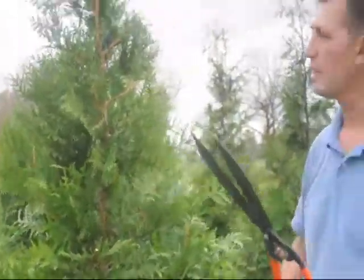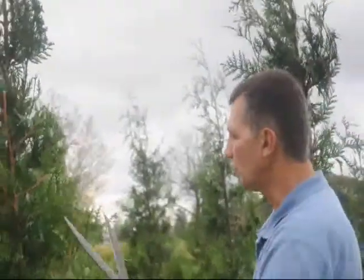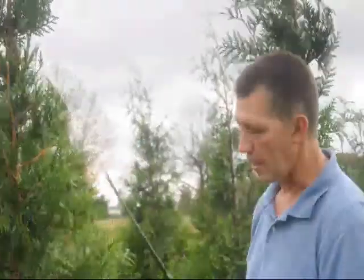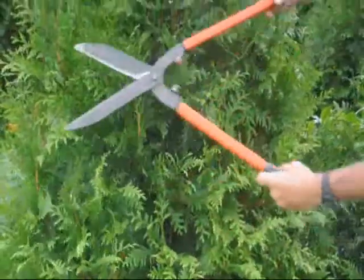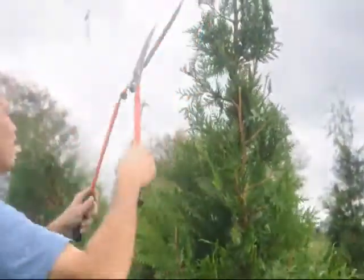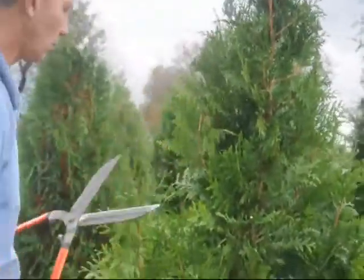Cryptomeria you do the same thing. Niagara Arborvitaes, Emerald Green Arborvitaes — I would recommend just a little softer shearing on them just because it's a much more tufted foliage on there. You just want to make sure you trim the tree all the way around symmetrically, get a nice shape to it, and knock your tops back a little bit. This way you can keep it in your yard for quite a long time.